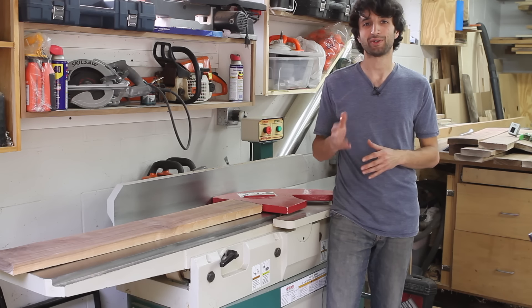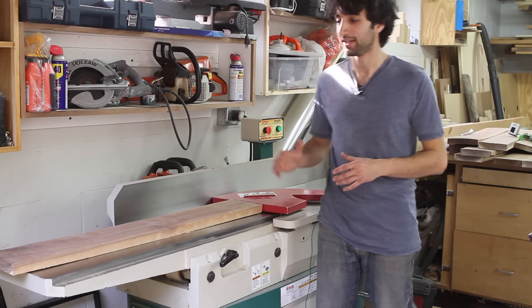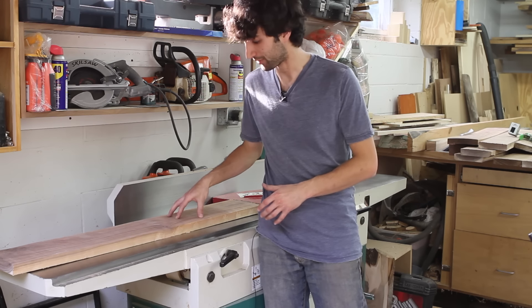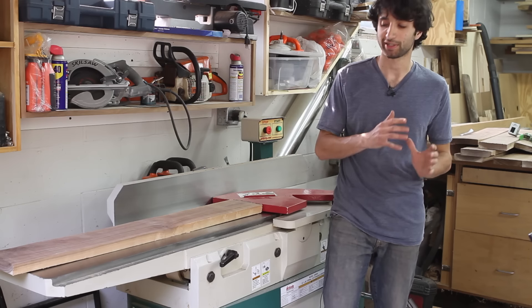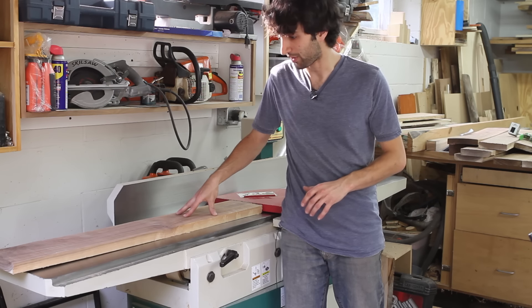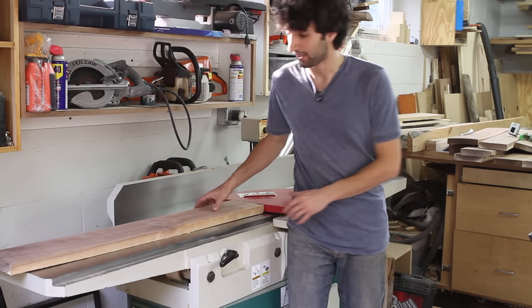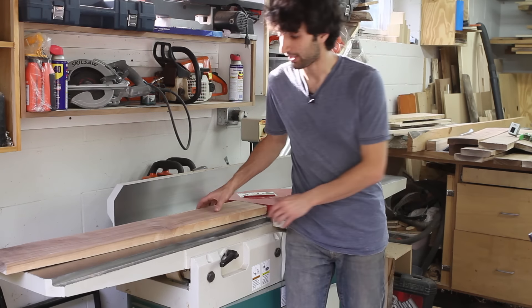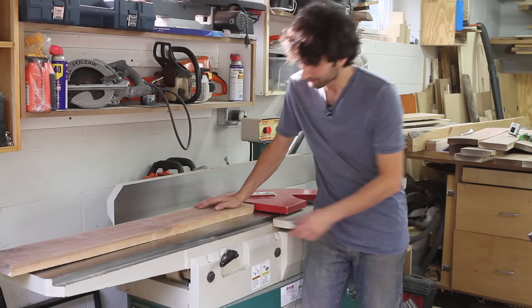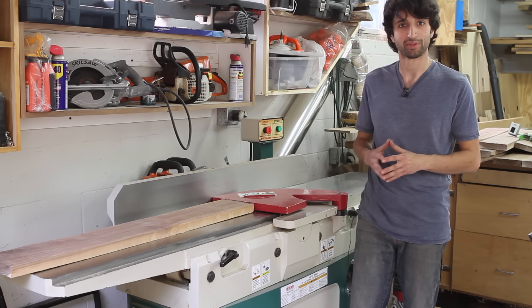Let's talk about why a planer is not the best thing for flattening a board. The main reason is how it's designed — it has feed rollers that press the board down into the table inside the planer, and as that board is pushed down it's going to just follow the curvature that already exists in the board. So if you have a bow, the board will come out thinner but that bow is still going to be there.